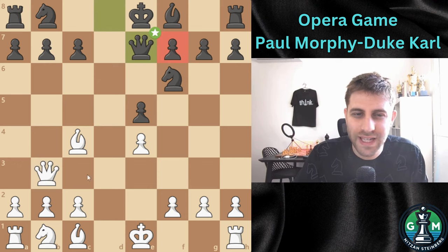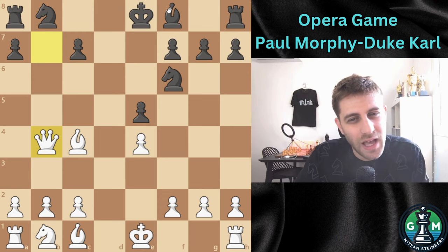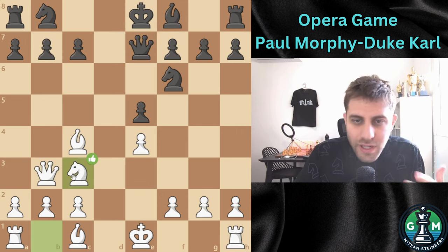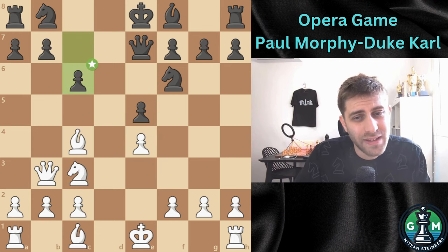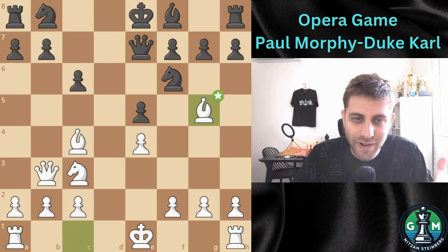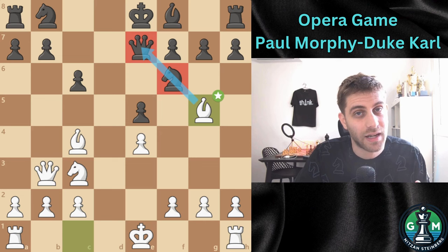We can take the pawn on b7, but there Qb4 check, Qxf3, and probably White is better but not winning absolutely. So now White played the move Knight c3, developing the knight and bringing another piece into the attack. The move c6 was made just to control the b7 pawn with the queen and also maybe preparing a b5 move. Morphy plays Bg5, another developing piece, pinning the knight to the queen and setting up tactical opportunities.